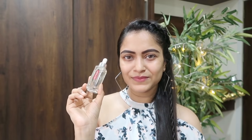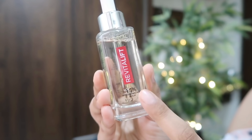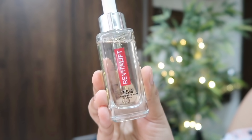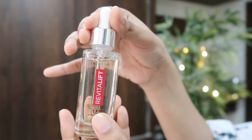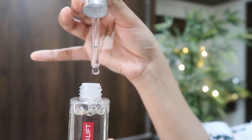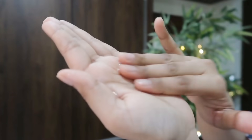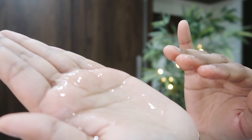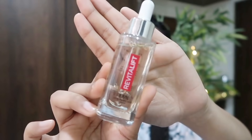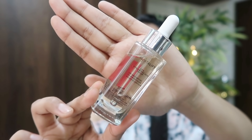The 1.5% Hyaluronic Acid Serum was the first to launch from this range. It comes with a concentration of 1.5% Hyaluronic Acid, which is the right amount for our skin, making it the best HA Serum available in the market. It comes with a dropper, which is very handy to use. The texture is quite lightweight and non-sticky and can be absorbed quickly. The serum does not have any alcohol, parabens, or fragrance, making it suitable for all skin types, even sensitive ones.